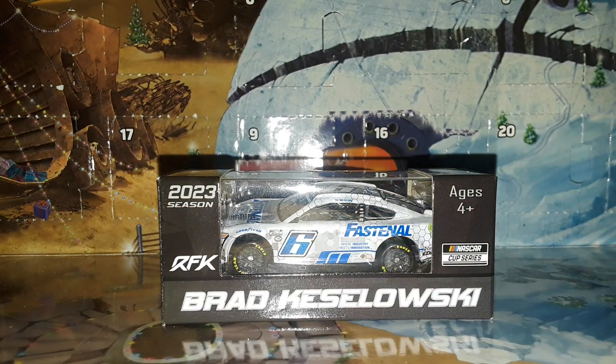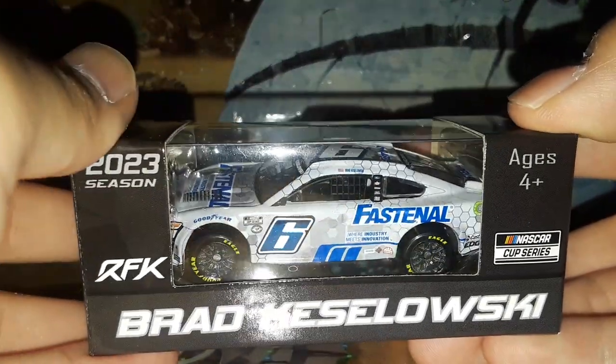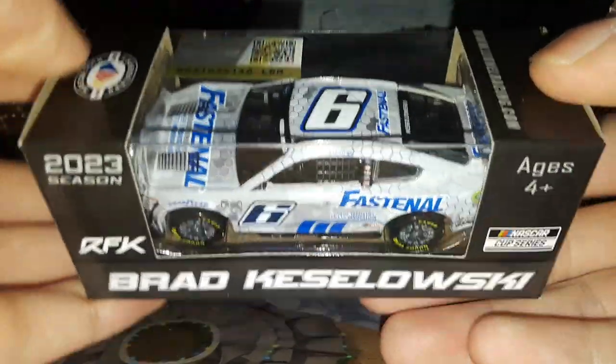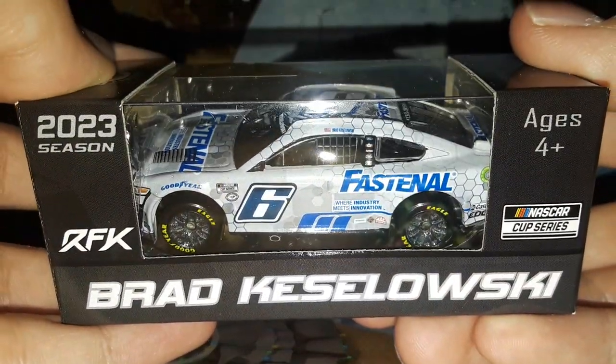Welcome back to Project 94 for another diecast review here on the channel. Today we're going to be taking a look at Brad Keselowski and his 2023 Fast & All number six Ford Mustang for his very own RFK Racing. This is another very cool 2023 Brad Keselowski diecast that has just been released, and I gotta say this is probably one of my favorite Brad Keselowski diecasts of the year.